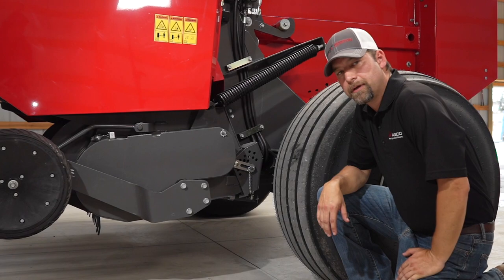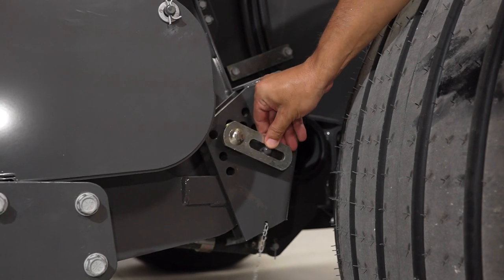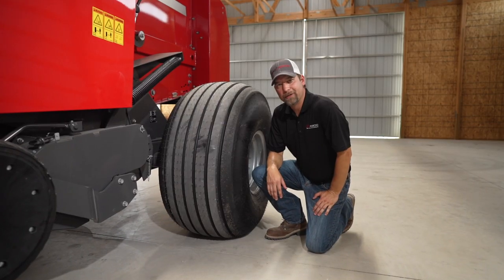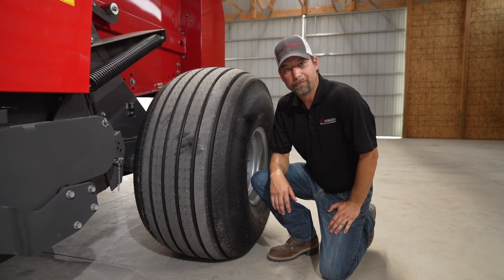To set the lower maximum on your pickup, all you have to do is pull this pin. As you can see, we have a myriad of options here and you can put it wherever you need to, so when you lower it, it'll only go to that point. This model is outfitted with the flotation 21-and-a-half-inch tires. There's also a smaller 14L tire if that fits your operation better.